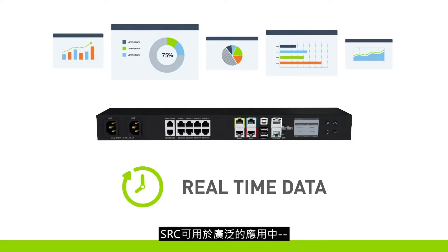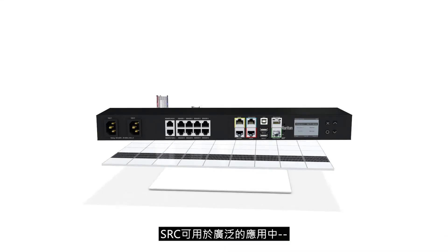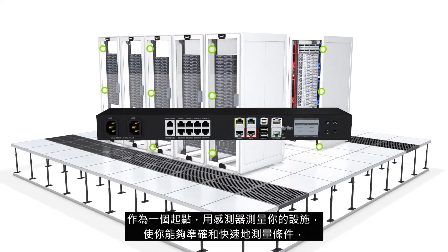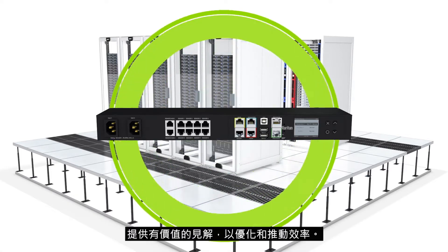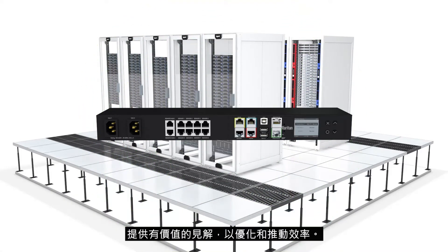The SRC can be used in a wide range of applications. As a starting point, instrumenting your facility with sensors allows you to accurately and quickly measure conditions, providing valuable insights to optimize and drive efficiency.